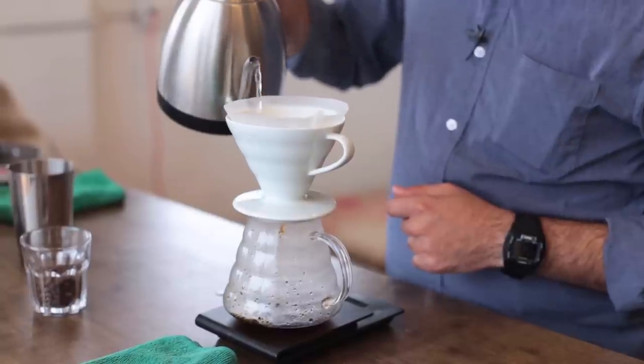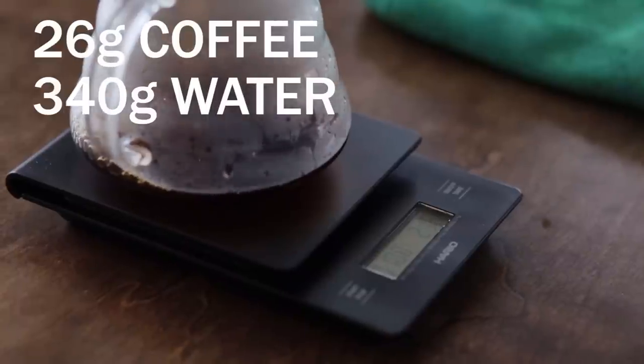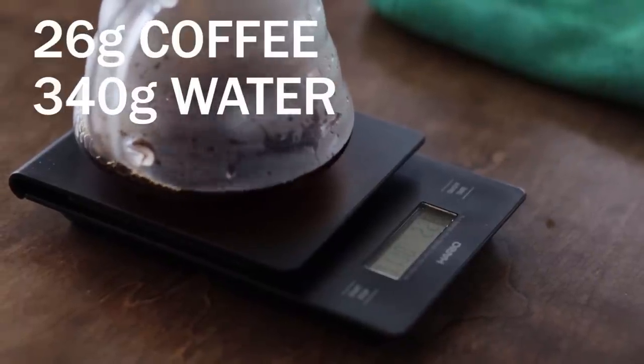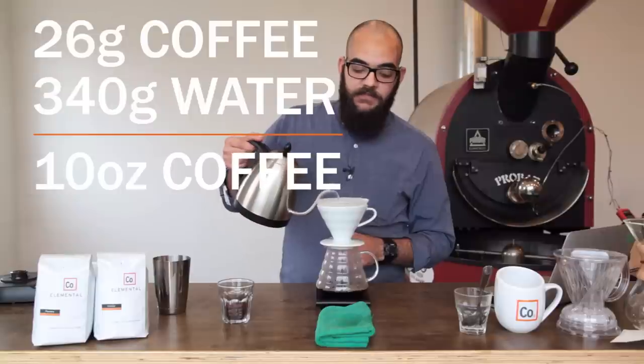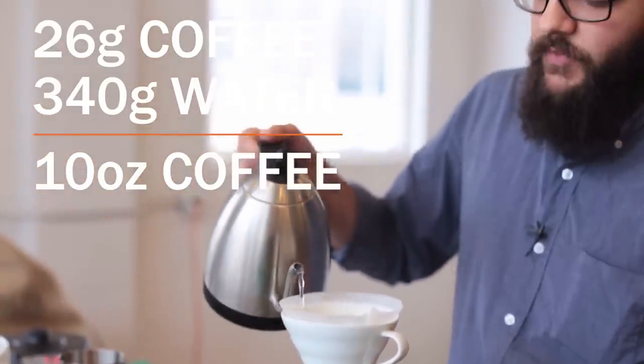This ratio of 26 grams of coffee to 340 grams of water is going to yield us about 10 liquid ounces of coffee as a final product. That's about a mug's worth of coffee.